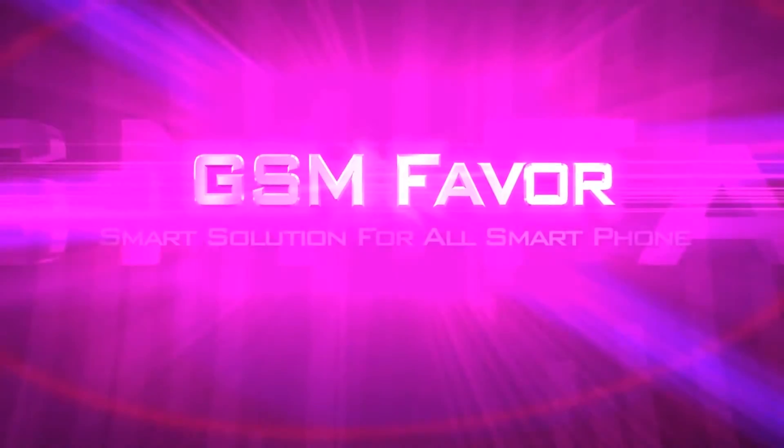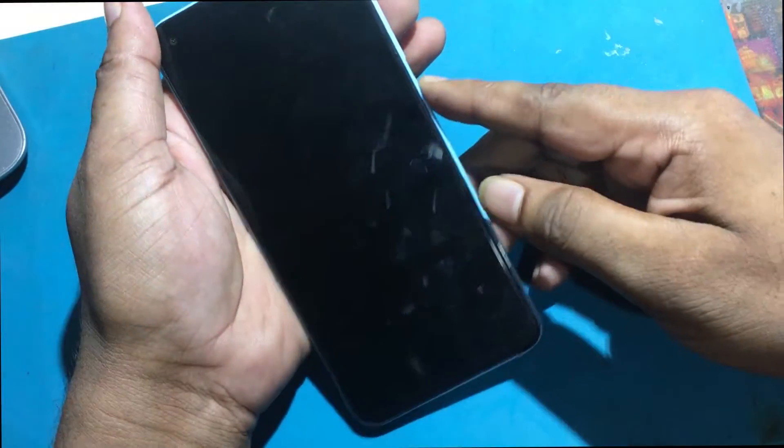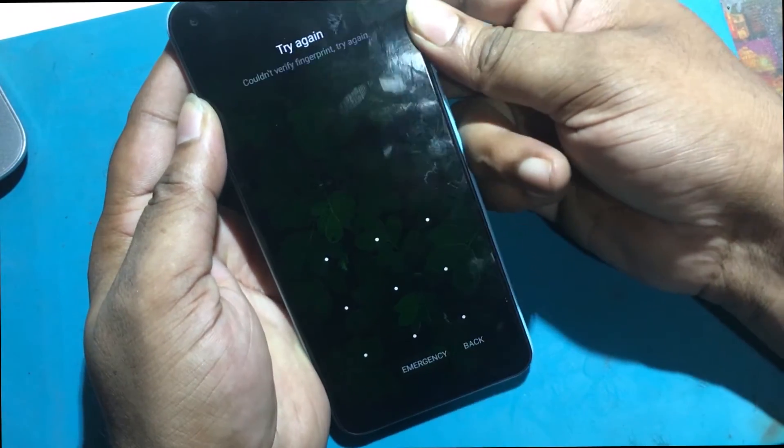Welcome to GSM Favor YouTube channel. This is my Redmi Note 9 smartphone. Unfortunately, I forgot my phone password, so today I'll show you how to unlock this smartphone.